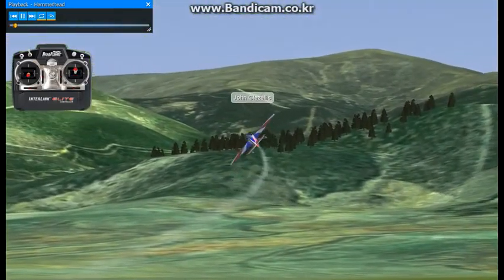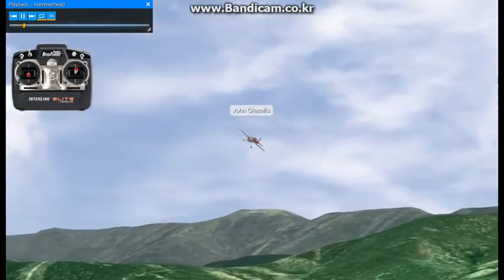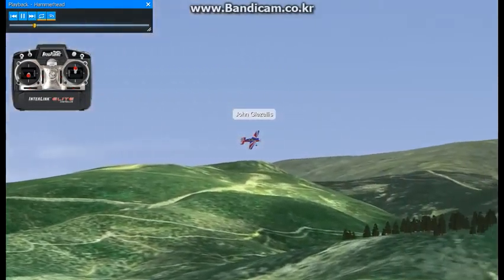We will now be performing a maneuver that is called the hammerhead. The hammerhead is also commonly referred to as the stall turn. Two different names, one maneuver.